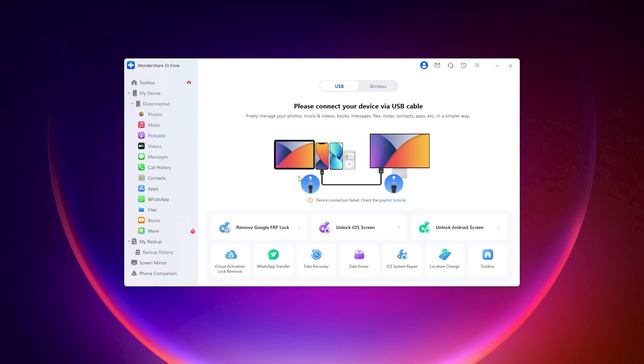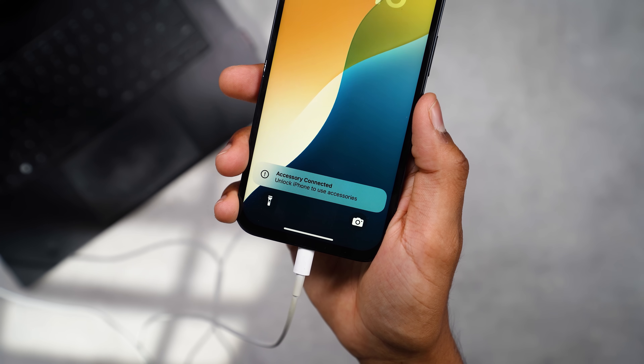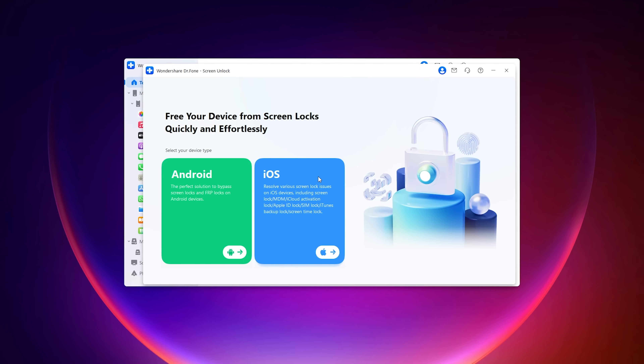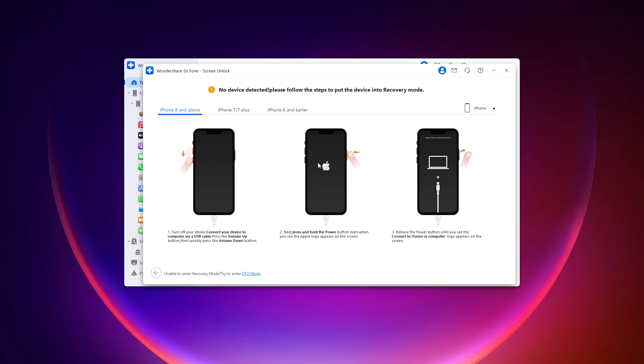Here's how it works. This is the Wondershare Dr. Phone Home Screen. First, you need to connect your phone through a USB cable, as this would be the fastest way. Then navigate to the Screen Unlock button, and click Unlock iOS Screen. Once you click that, it will open a window showing what you need to do to activate recovery mode on your device.